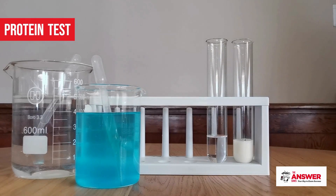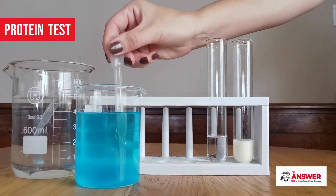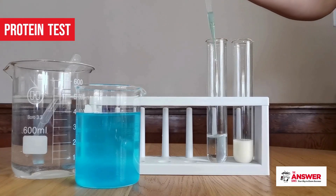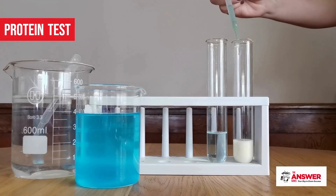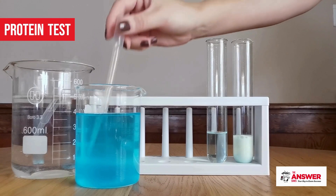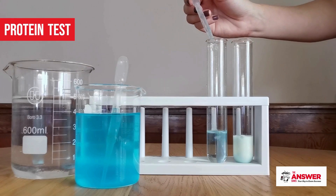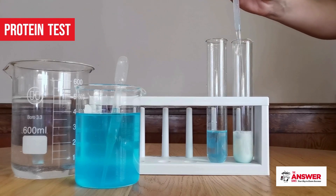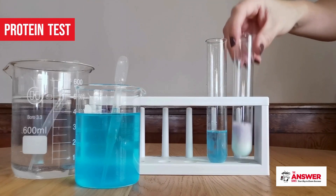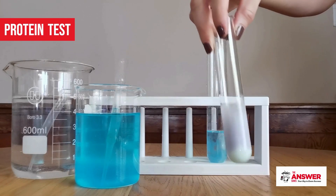To perform the protein test, add some milk into one test tube and water into another. The water will again serve as the control. First, add a few milliliters of Component A, the copper sulfate solution, to each test tube. Then add a few drops of the strong alkaline Component B, the caustic soda solution, to each test tube. Gently shake the mixtures to allow the two components to interact and disperse, and observe the color change.